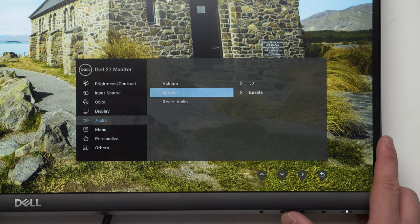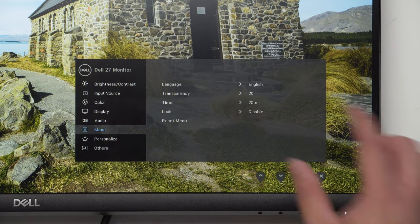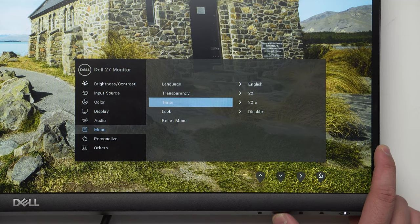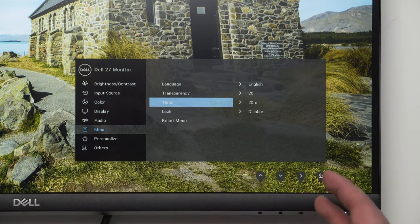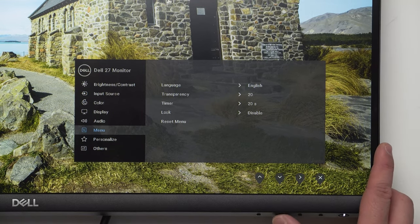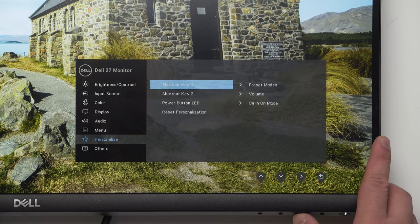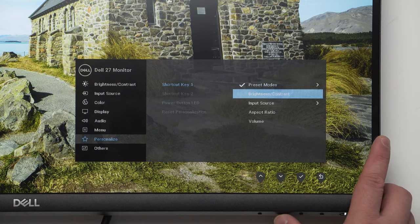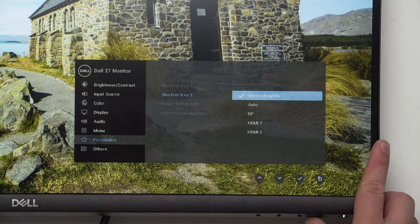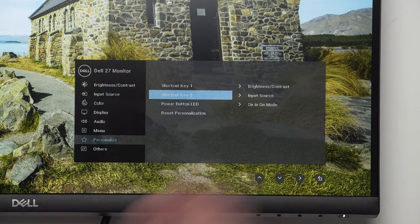Under audio, you can enable or disable the speaker — we'll enable it. The OSD menu settings include language, transparency, and timeout — 20 seconds if you don't touch the panel. There's also a lock if you don't want people touching it. Under personalization, you can customize the shortcut keys. I like to keep the first on brightness/contrast and the second on input source.